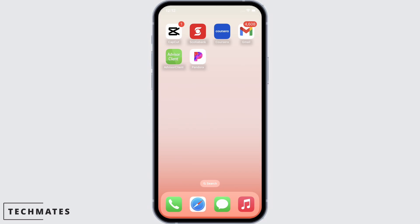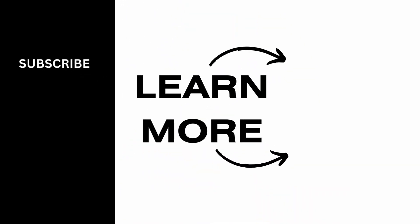And this is how you can listen offline in Pandora. If you find this tutorial helpful, do subscribe to our channel. Thank you for staying with us until the end.